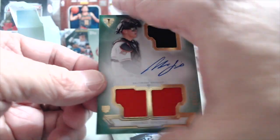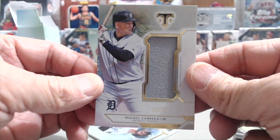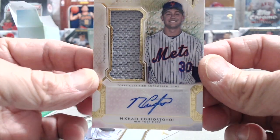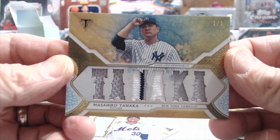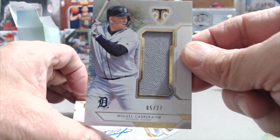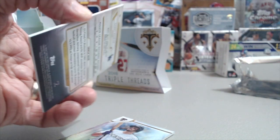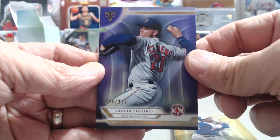They did a really nice job with this set. It wasn't a great box value-wise, but it was nice — the Conforto is actually pretty cool, and the Chance Sisco is really nice too. The names aren't the biggest, but the Tanaka is probably one of my favorites — and obviously we're Red Sox fans, but it's just a cool looking card. You can see the stitching in there, and it's 1 of 9, so some low-numbered hits. The Syndergaard, Koufax, Hank Aaron, and Roger Clemens are all sweet numbered parallels.